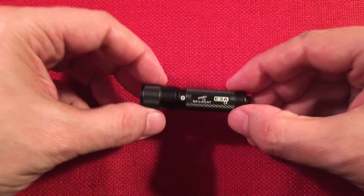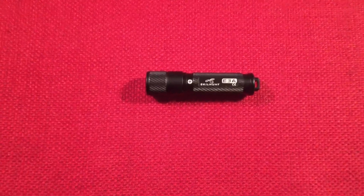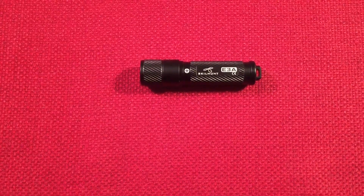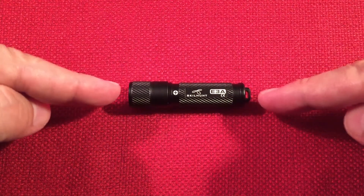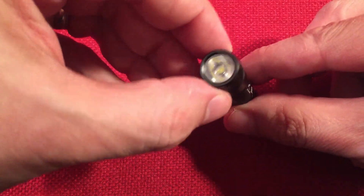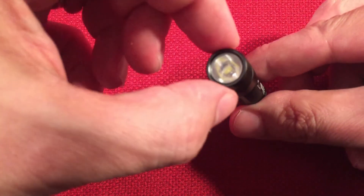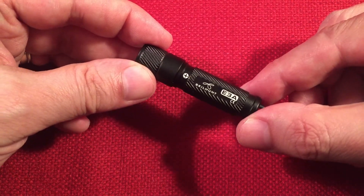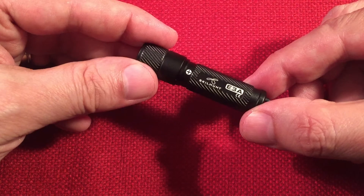Now let's get to the little E3A — wow, is that thing tiny! The dimensions are 2 and 3/7 inches in length, half an inch in diameter, or 59 millimeters in length and 14 millimeters in diameter. The weight is 7.5 grams — a quarter ounce without the battery. That's pretty amazing.